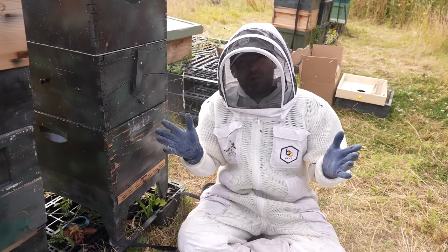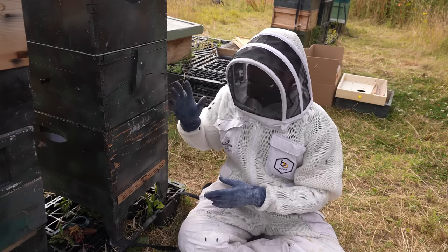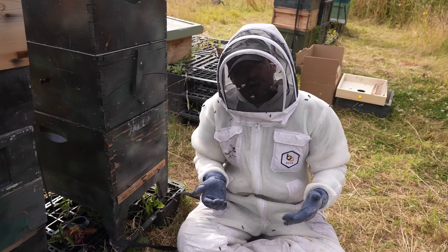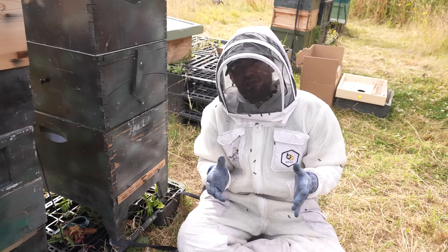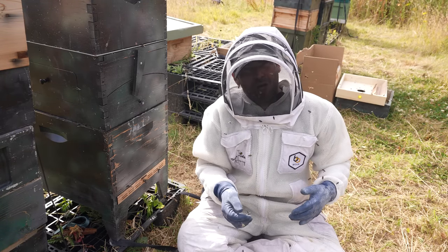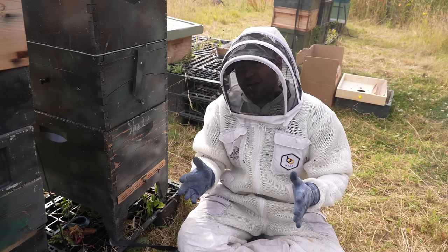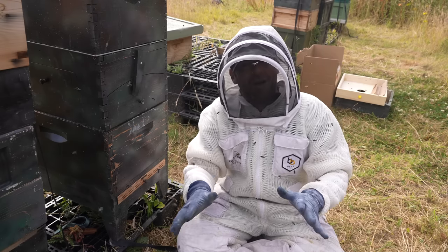This isn't a promotional video — I don't work for Flow Hive. If it goes horribly wrong, it goes horribly wrong, but I thought we'd have a go. If it doesn't work, I'm going to have to come back really late at night, maybe shut in a lot of the bees and try to harvest the honey that way. In this video I'm not going to show you how to extract honey from a Flow Super because I've never done it before, but you are going to watch me attempt it for the very first time.